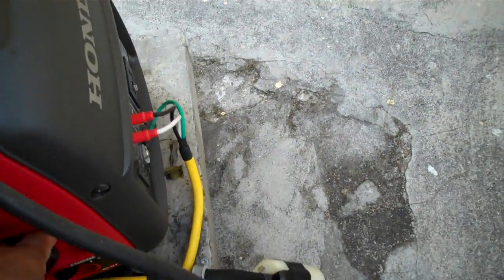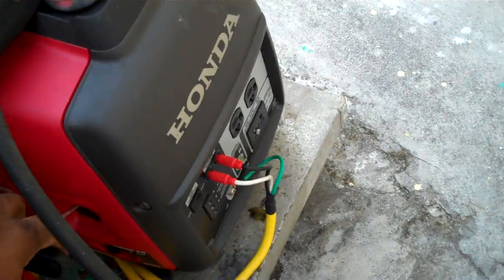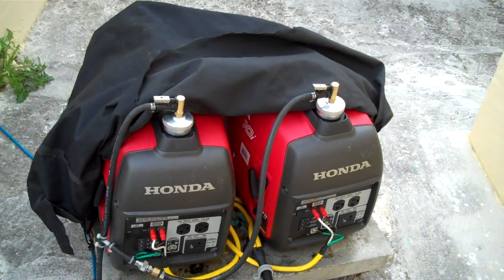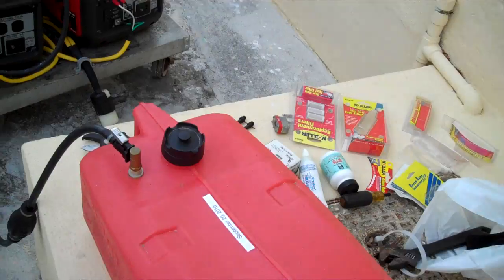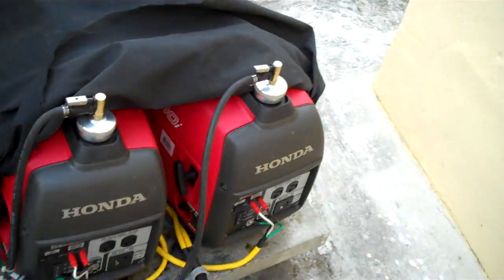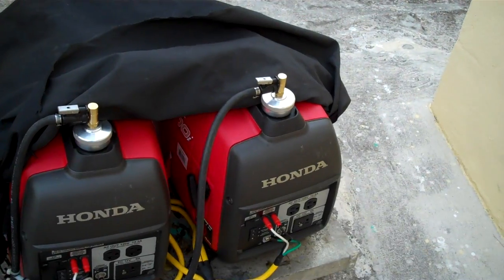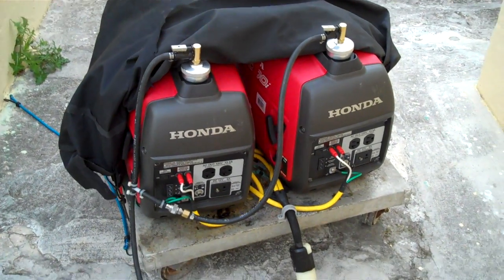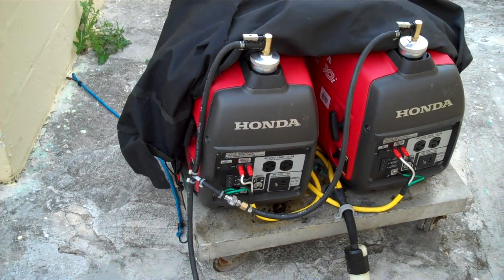There's one, two, three — it should pull from the fuel cell on the line split between these two generators. Prior to this, both generators were empty, so it seems this is actually working.